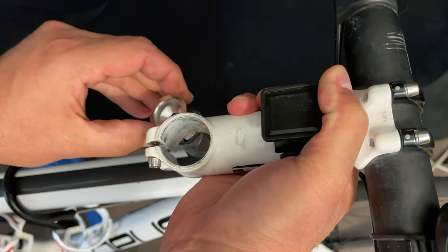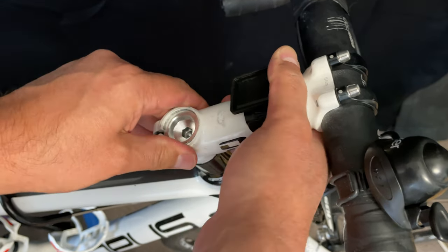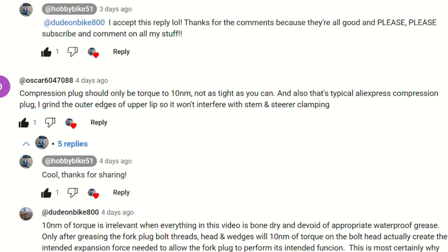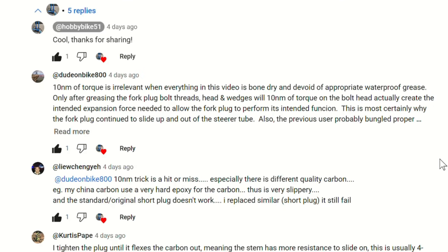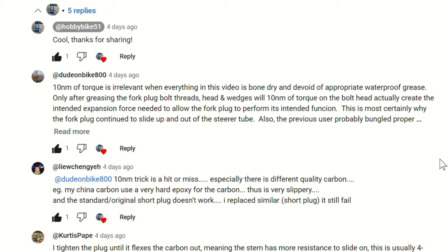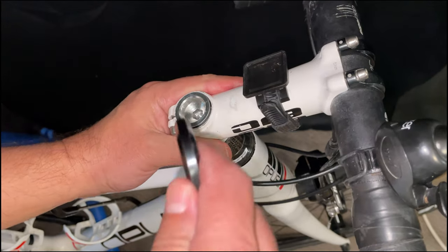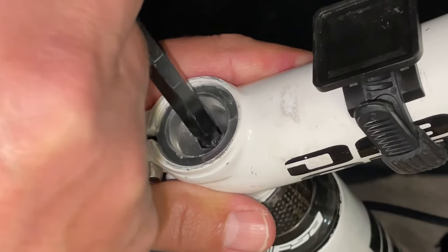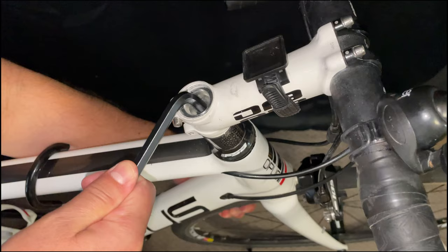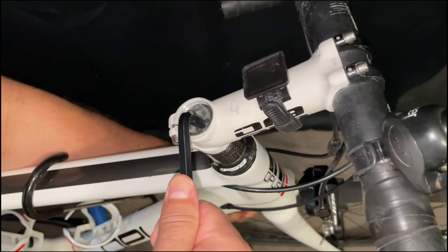I didn't even have to take the stem off. So essentially you can just drop it in and tighten it up, but without proper instruction, it's probably just going to spin around in there. Dude on a Bike 800 says 10 newton meters of torque is irrelevant when everything's bone dry — waterproof grease only works after greasing the fork plug bolts, threads, heads, and wedges, so the torque actually creates the intended expansion force. It's spinning around in there, but really it's tightening up inside the wedge — the whole top of the plug is a bolt.